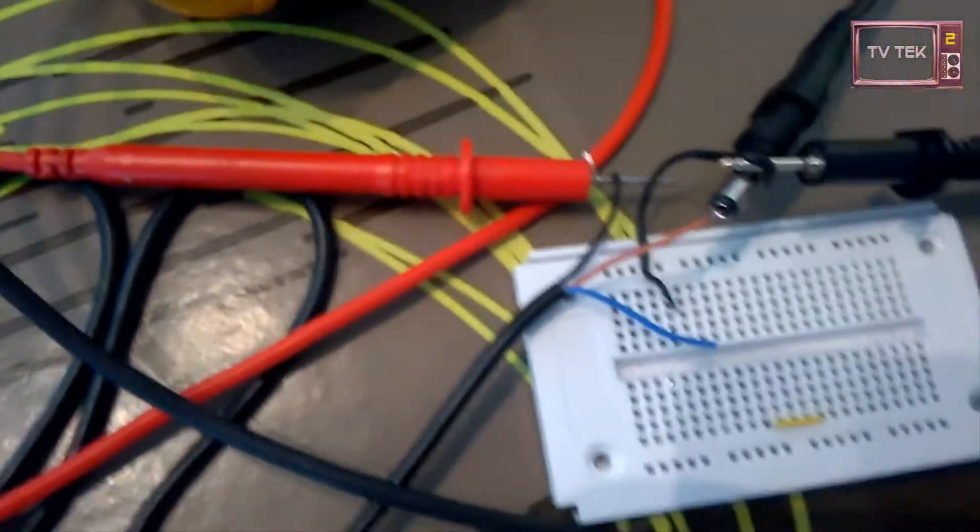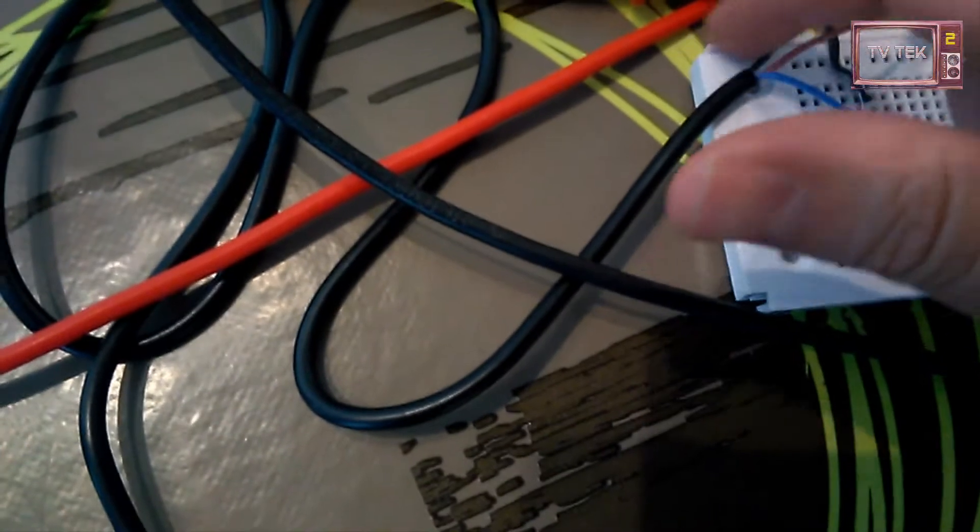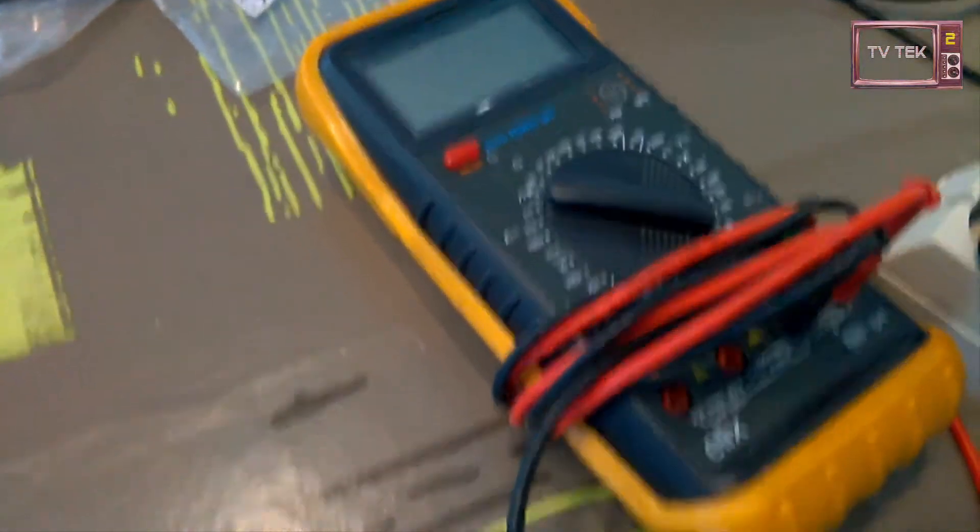The output of the detector is on the black wire. Here I've connected this multimeter directly on the beep position.